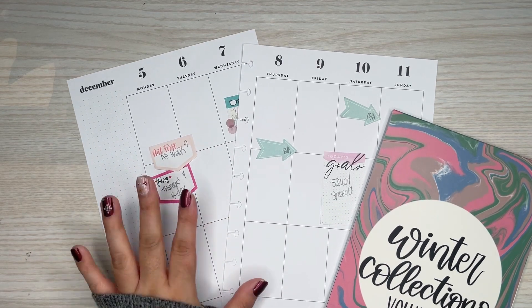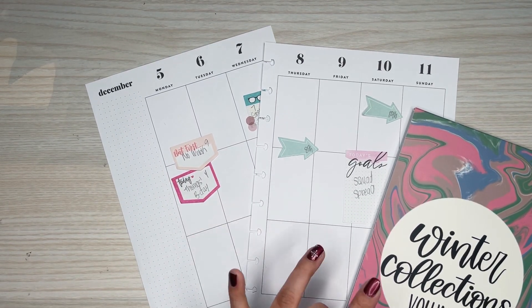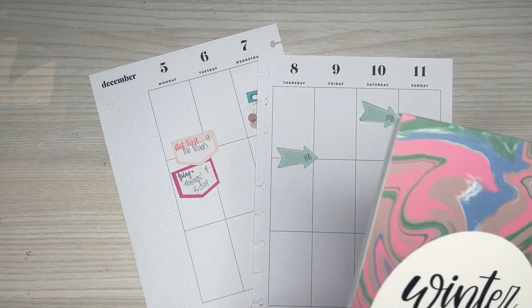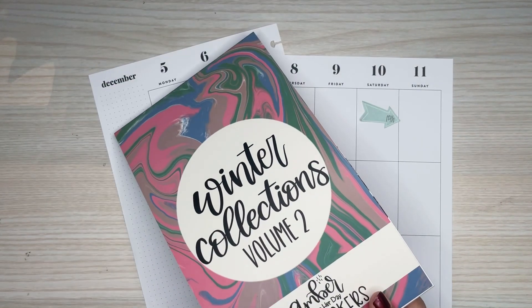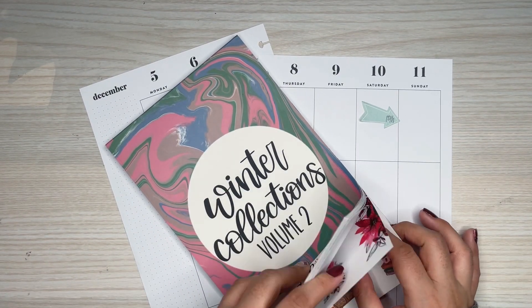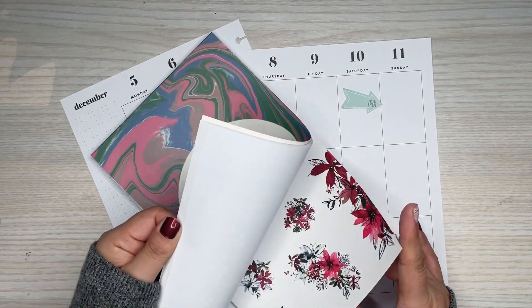Today I'm going to be decorating my weekly spread in my classic planner for the week of December 5th through the 11th. I was going to do a squad spread, but I'm saving that for another week. I may be doing a couple of squad-related spreads, but I want to use this Winter Collections sticker book.